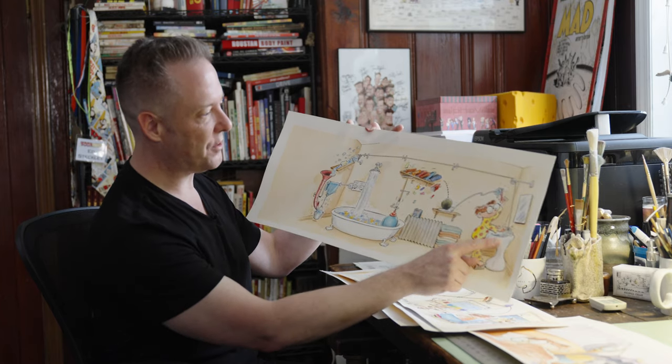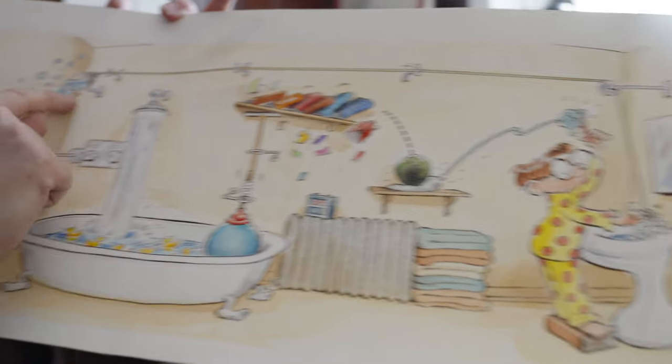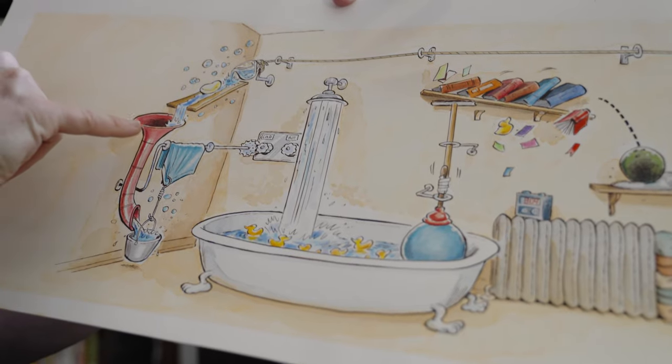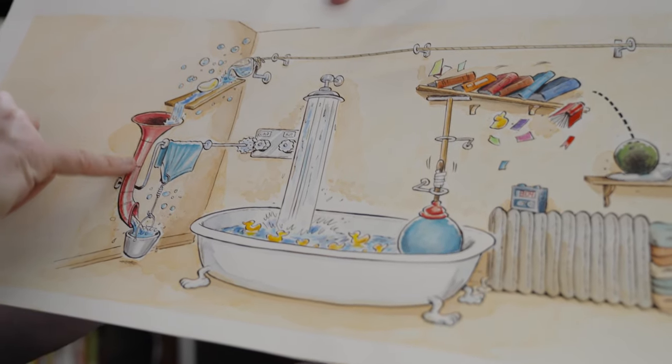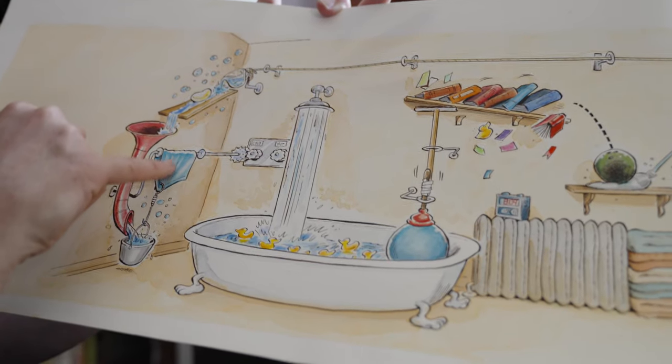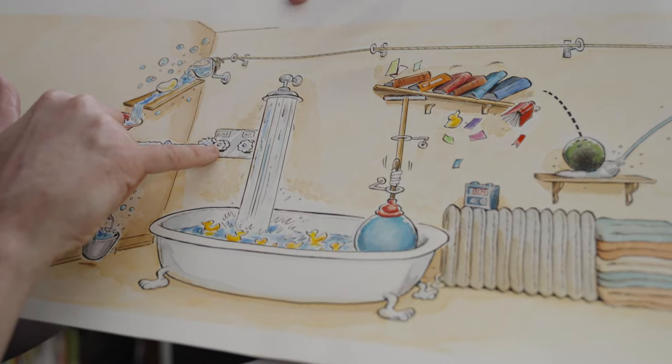He starts a chain reaction over here at the faucet and that pulls the rope, which dumps water down the slide onto the bar of soap. The bar of soap gets wet, slides down this funnel into the bucket. The bucket, as it fills up, pulls the towel, which is draped, and that turns on the shower water.